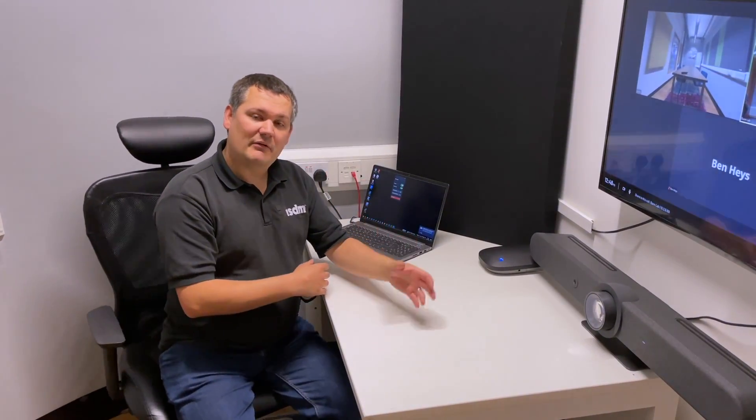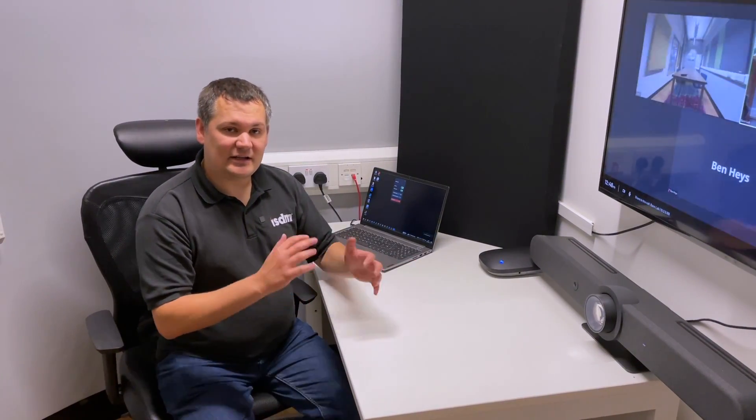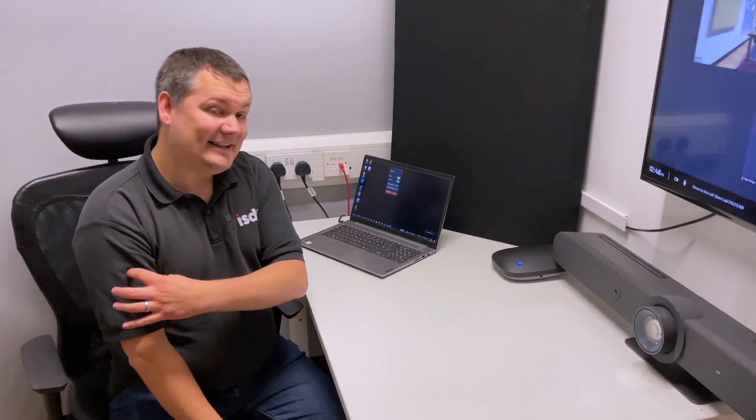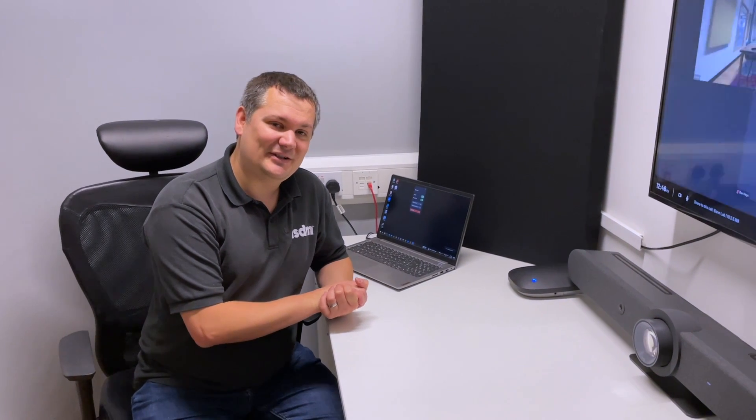If you have users that are using a bring-your-own-device or bring-your-own-meeting-room system at the moment and you're looking for something that people can connect to wirelessly and do different protocols of calls, then this could be a good option to have a look at. If you're interested in the Airtame Hub or any of the Airtame products, please feel free to email info@icmsolutions.com and someone will be in touch.